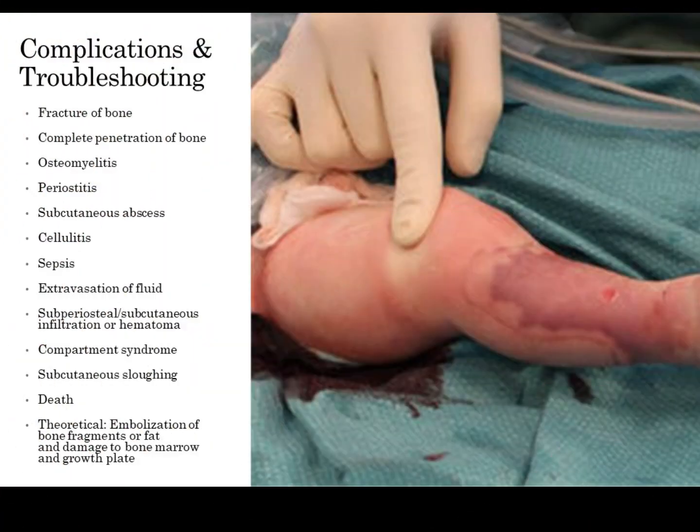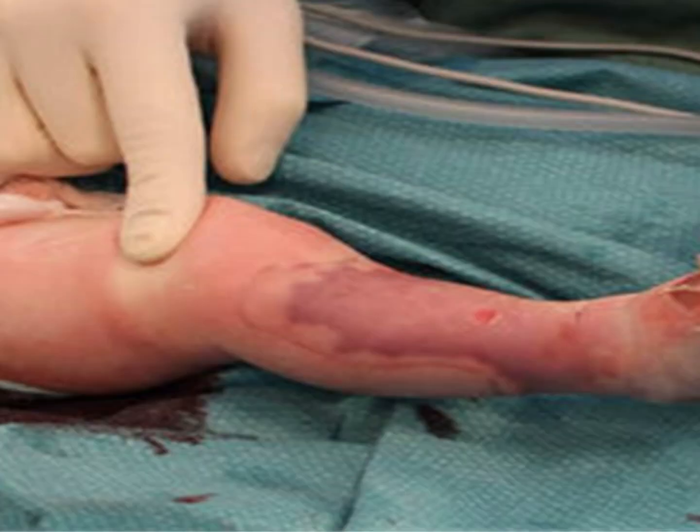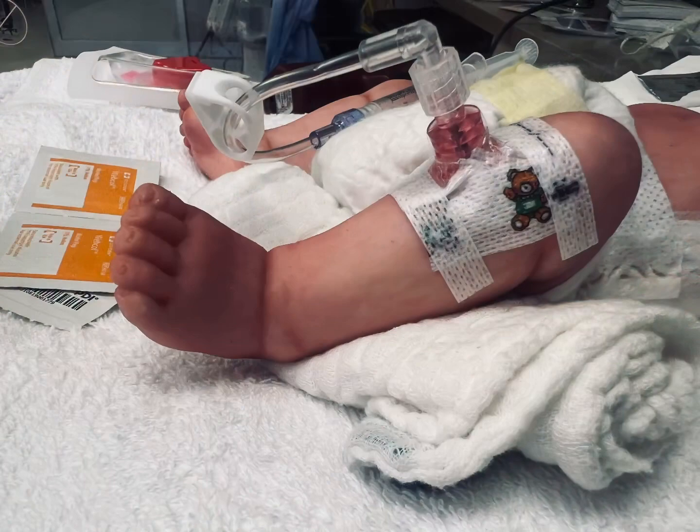As with any procedure, there can be complications. You may have an obstruction where you're not able to flush the I.O., or it's not in the cortex, whether it be too shallow or too deep. In addition, there can be fractures of bone, complete penetration of the bone, osteomyelitis, subcutaneous abscess, cellulitis, sepsis, extravasation of fluid, infiltration, or hematomas.